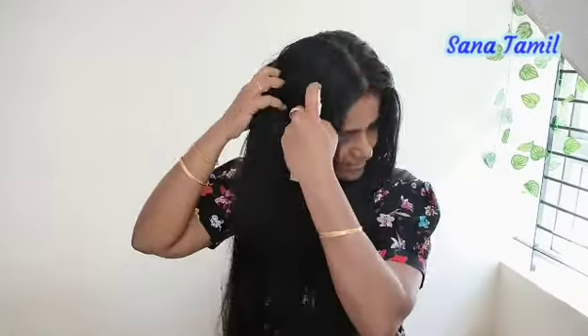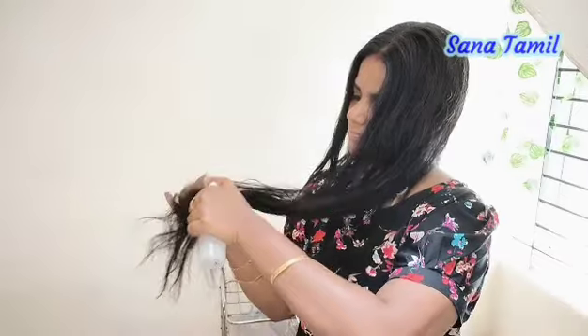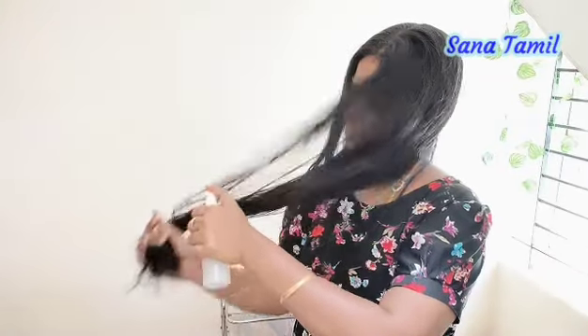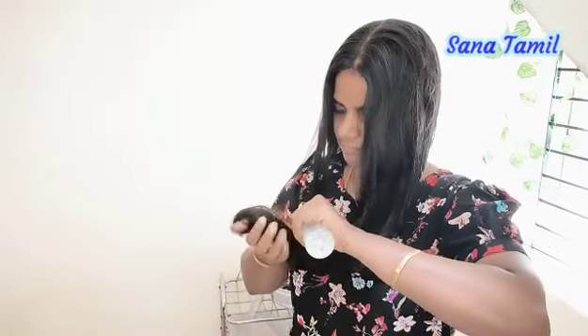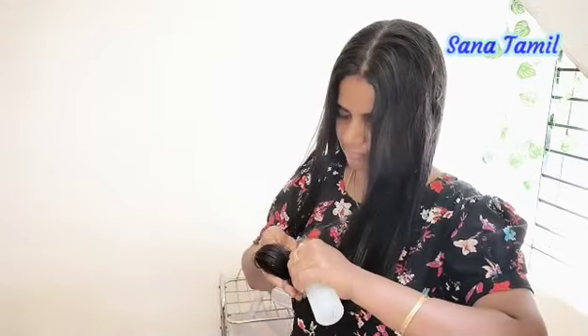This is the best conditioner for the hair. We are going to use the rice water as a conditioner. This is the best conditioner for rice water. We mostly use this and it works very well.